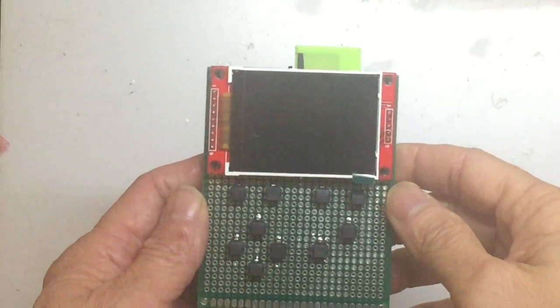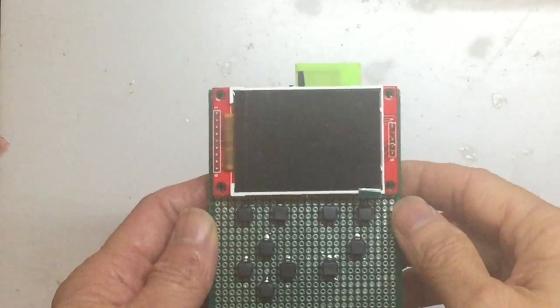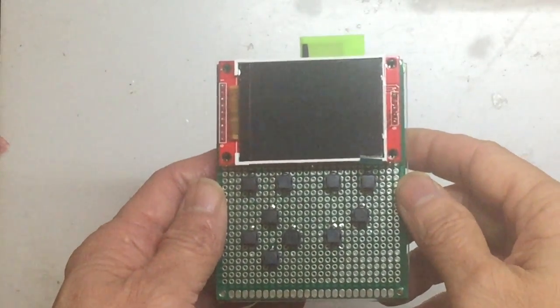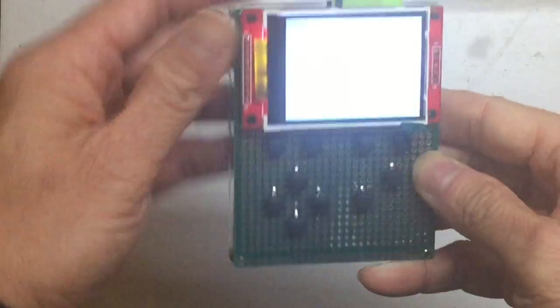I followed the instructions and the circuit diagrams on the Old Droid Go GitHub, which are open source, and tried to create a homemade Old Droid Go — and I got it done. So this is the Old Droid Go system.